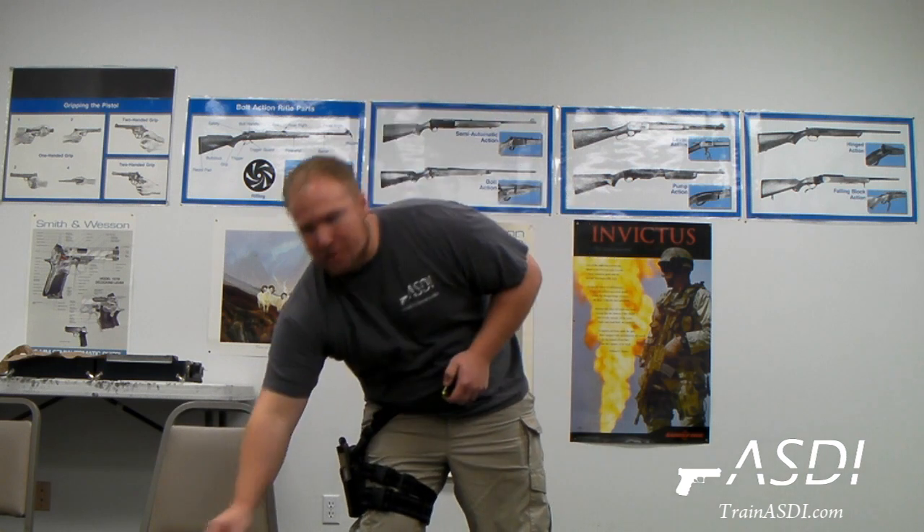With a little bit of practice, you can get to where you can load these rounds without looking at a fairly rapid rate until the magazine is completely full. Then you can use those other techniques for indexing the magazine and loading them into your firearm properly. This is Spencer Ranz with the Armed Self-Defense Institute reminding you to have fun and be safe.